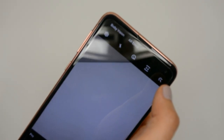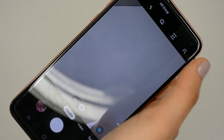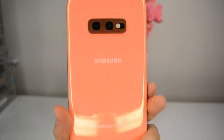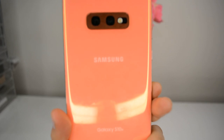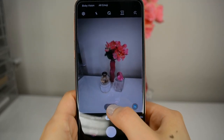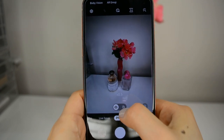On the front, you have a 10-megapixel dual-pixel camera, which is perfect for taking selfies. On the back, you'll notice that you have two lenses. The first is a 12-megapixel wide-angle lens, and the second is a 16-megapixel ultra-wide angle lens. As you can see here, you can move between the two lenses depending on what you're shooting, and the camera is able to move closer or further away from the subject.